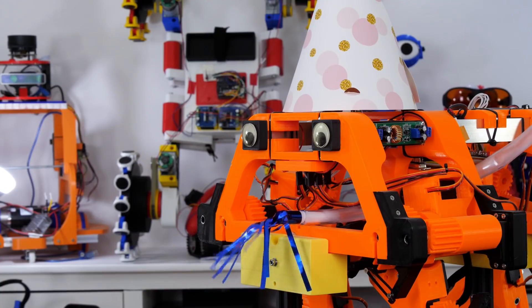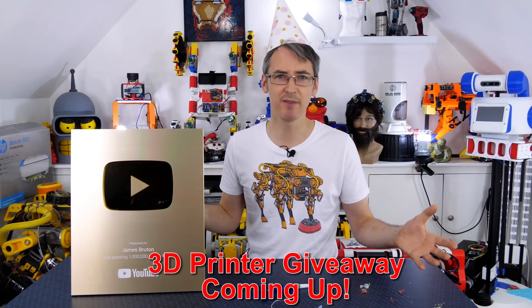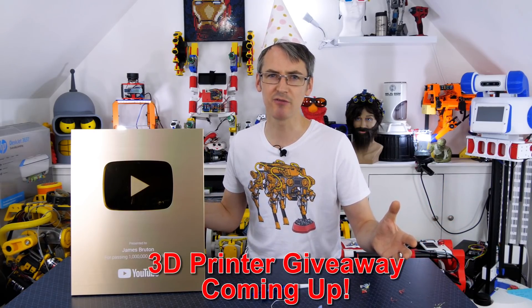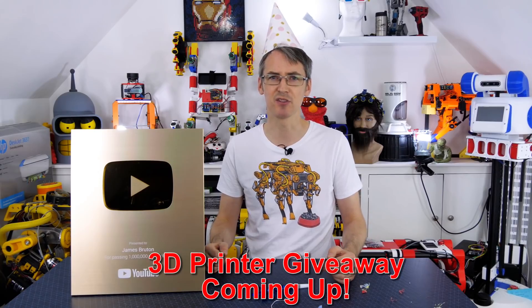1 Million Subscribers! Later in the video there's going to be a giveaway for some 3D printers, so stay tuned to find out how you can win. But if you haven't been watching my channel since about 2012 when I started making serious videos, here's a brief recap of how we got here.